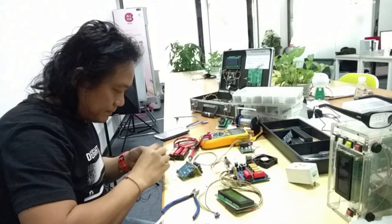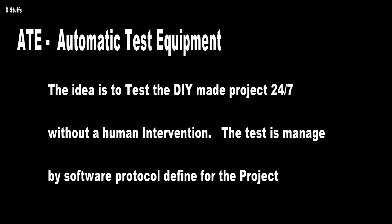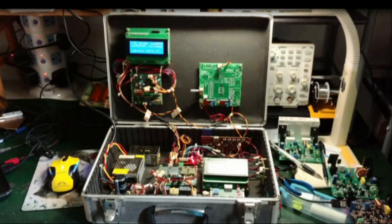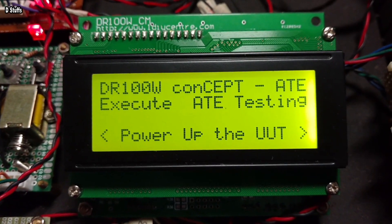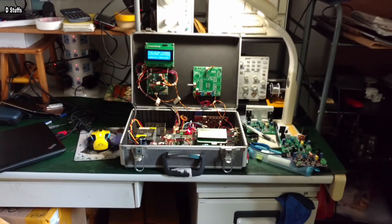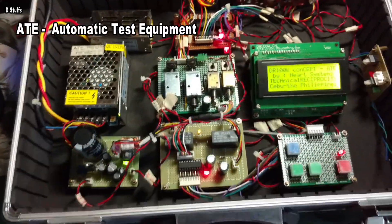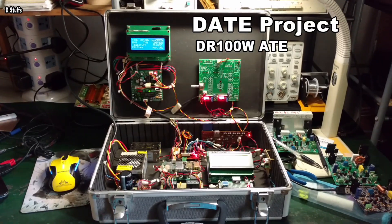At the background, there is the date project, which was made to automate the testing of the project 24/7 without human intervention. This is a project not well published or discussed by him. I called it Maleta, in Filipino or Spanish. I would love to cover this project, provide my insight, comments, and improvement — but that will be another video. Watch for that video.